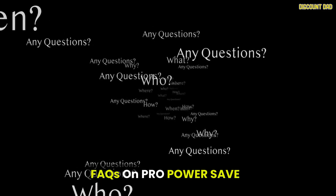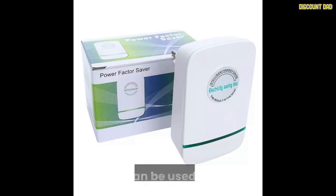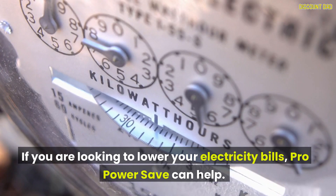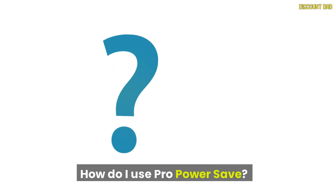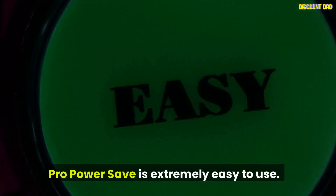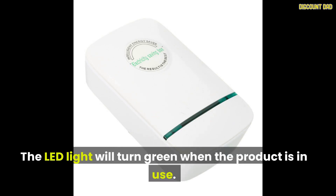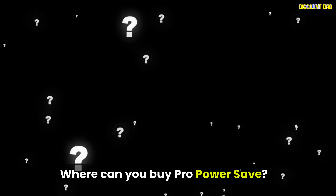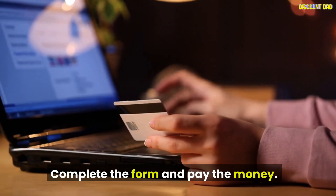FAQs on Pro Power Save. What is Pro Power Save? It promises to lower your electricity bills and is portable, usable wherever you are. Who is eligible? Anyone looking to lower their electricity bills — it reduces power consumption to help lower costs. How do I use it? Simply plug it into any socket; the LED light turns green when in use, and one unit covers over 1,000 square feet. Where can you buy it? On the official website linked in the description below — complete the form and pay.